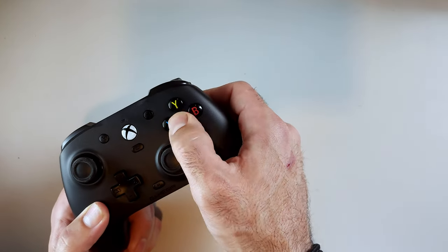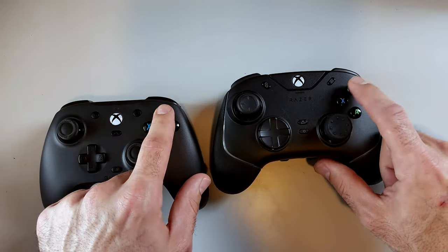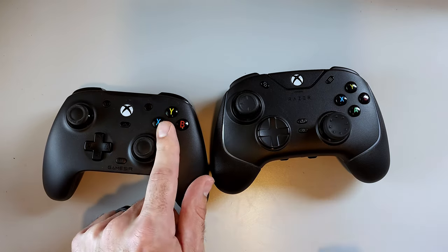Let's start with the front of the controller — the XYBA buttons. I'll be honest, I thought they were lying. I saw 'tactile' and was like, there's no way this controller costs $40 and has tactile buttons on it. Boy, was I wrong. This controller has tactile buttons on the front for 40 dollars, and not only that, they feel really, really good — like Razer quality good. The Razer may be slightly more pressure to push, but they sound just as tactile. It's rated for 5 million clicks, so these buttons are just perfect.